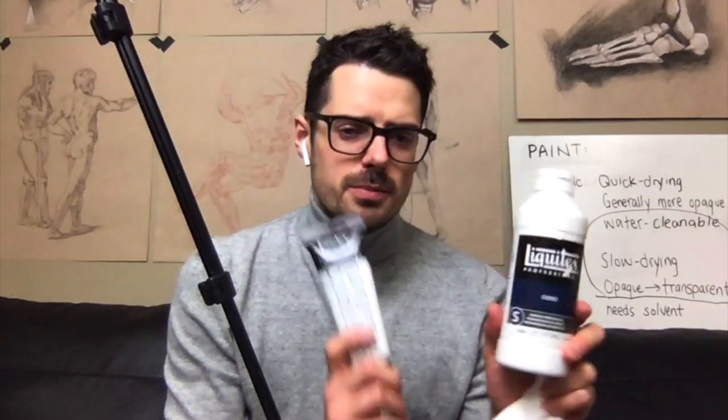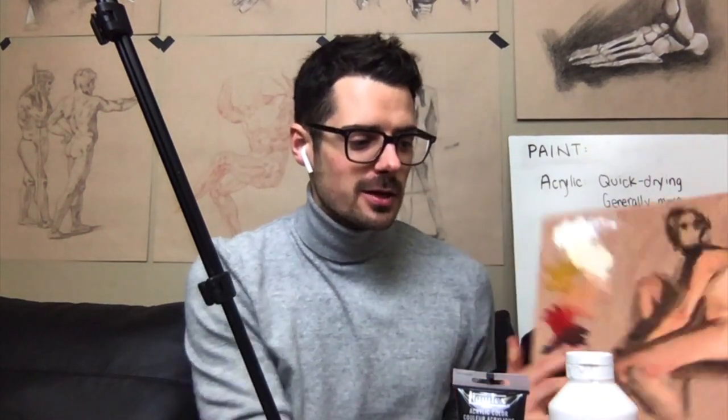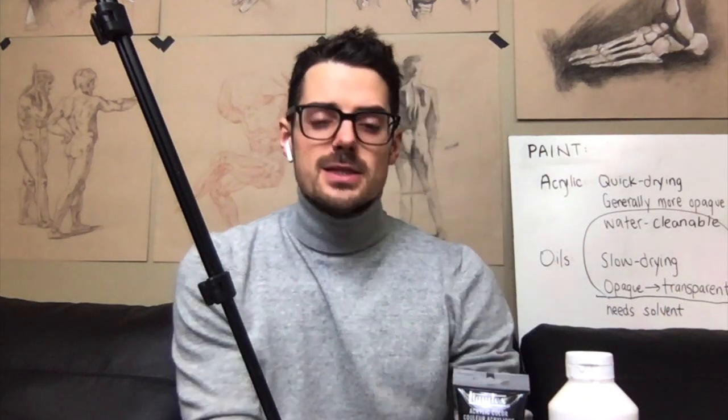Most canvases you'd buy at the store have a white primer or gesso on them. For the longest time I thought that was just basically white acrylic paint. The big difference: they're both very opaque, very white, very absorbent — but gesso is sandable. So if you want to apply multiple coats to any board, canvas, or even some metals, you can sand it down to get rid of texture with a fine-tooth sandpaper. Both can be used as a sealant before going into oil. You never really want to paint oil directly on a surface without priming it, because the oil paint with its acidity will eventually chew through and start to eat away at the wood.